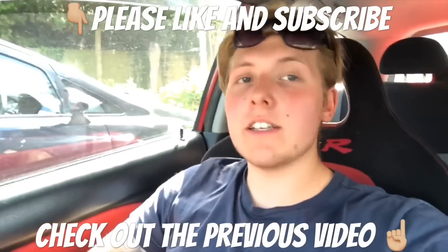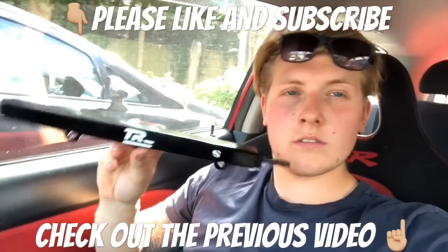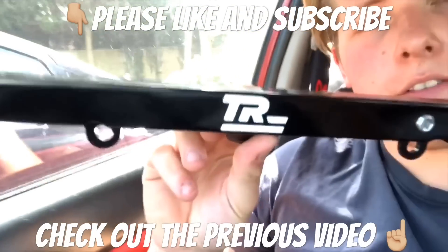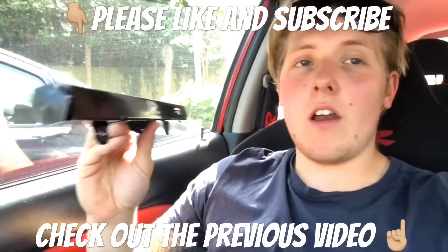I've got a very exciting package — it's another delivery from Tactical Racing. Fresh fuel rail. I like it a lot.